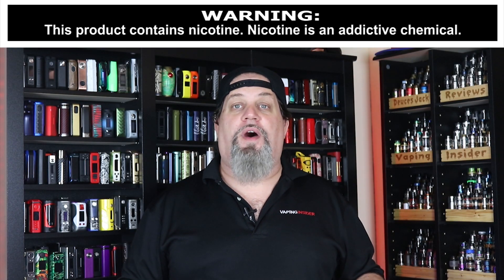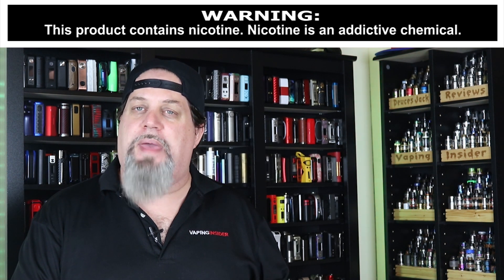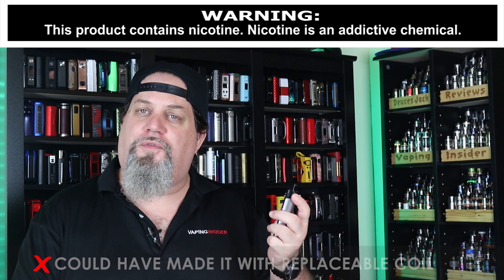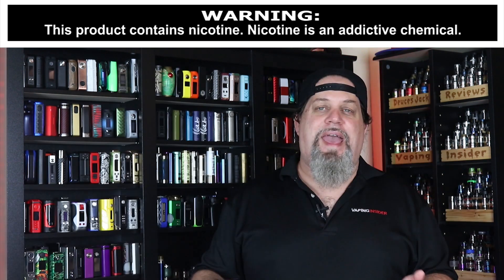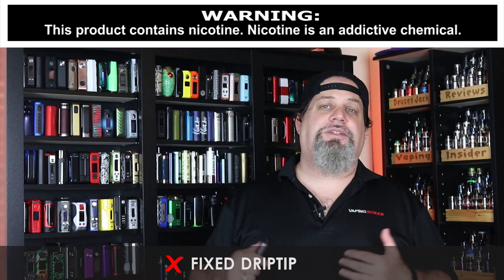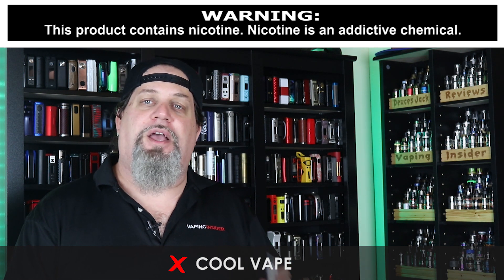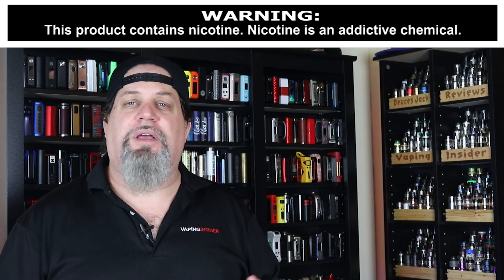All right insiders, let's go over the cons and the pros. First con: I really wish they would have made this with a replaceable coil instead of a replaceable pod. I think they had enough room in there to do that. Again it's got that fixed drip tip — I wish they would have made it a 510 drip tip. It's a bit of a cool vape; it's not as cool as some other pods but it's definitely on the cool side. I would have liked some more heat in the vape, especially on something of this size.